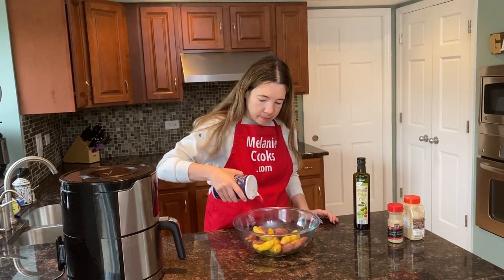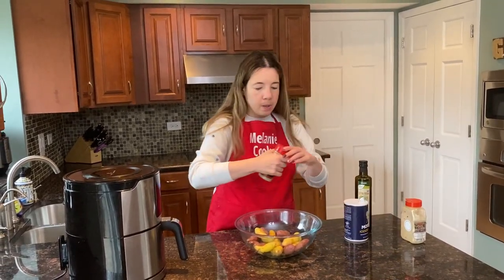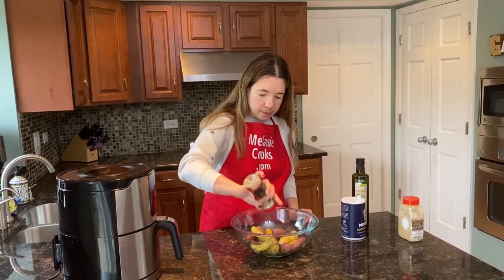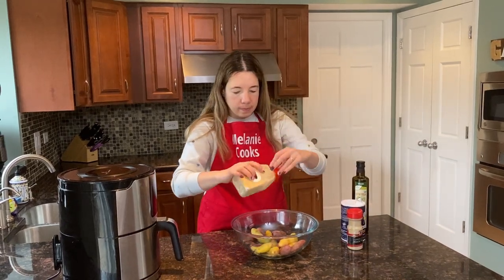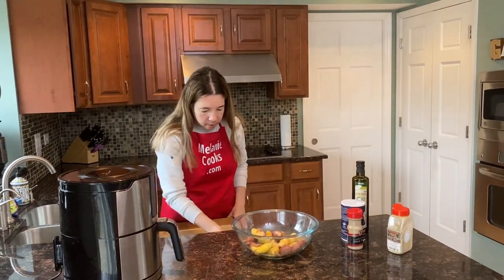And now I will season them — here's salt, pepper, and garlic powder. And now I will toss them to coat with oil.